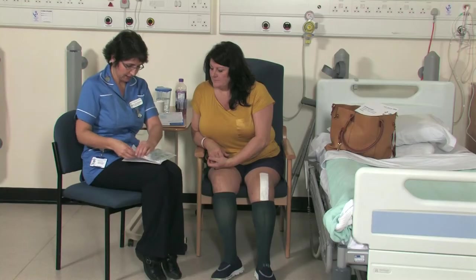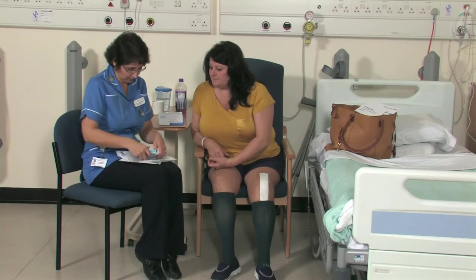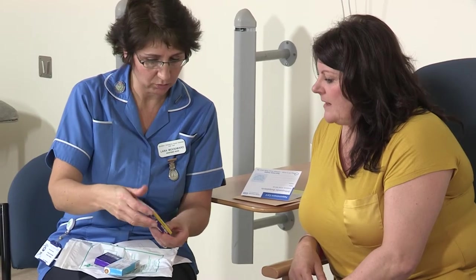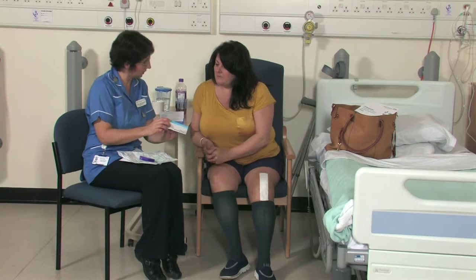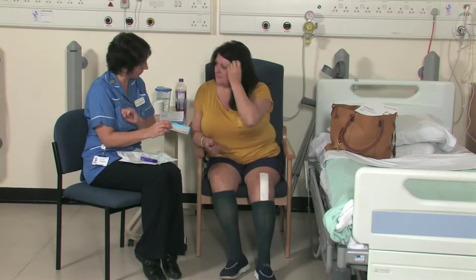You will be given a supply of pain relief medications to take home. A side effect of the pain relieving tablets is constipation, so to prevent this you will also be given some laxatives. Eating fresh fruit and vegetables and drinking water will also help. An outpatient appointment will be provided to see your consultant or one of the team at six weeks post-operatively, and you'll be given the contact number of the ward if you have any concerns once at home.